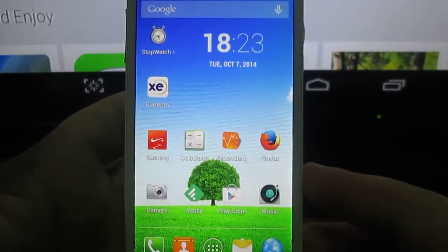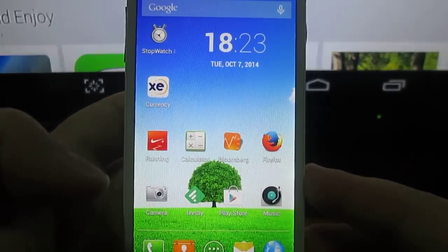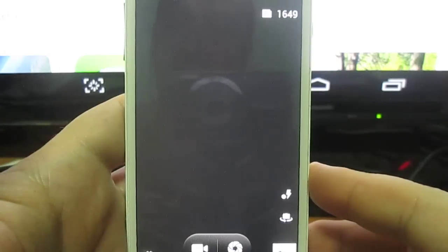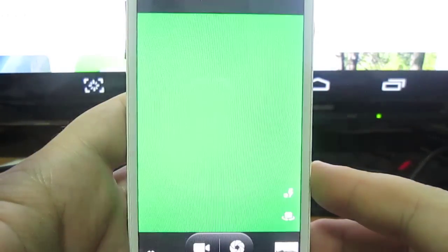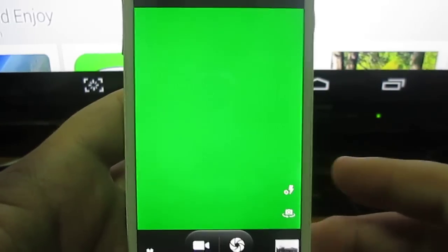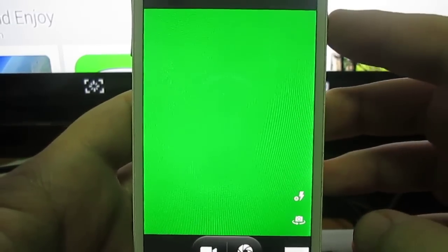Hi everyone. So if you ever have a THL-W200 phone, you may have come across this problem — the green screen or camera not connected. So I will show you how to fix this temporarily.